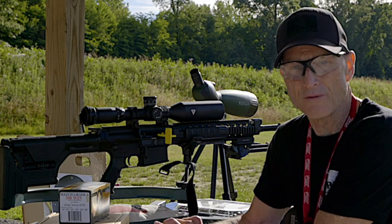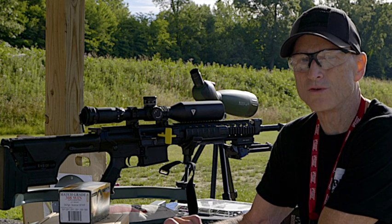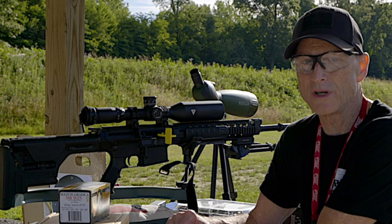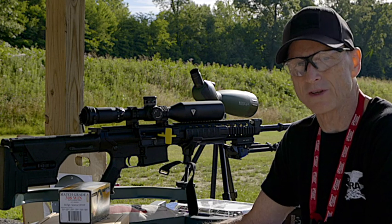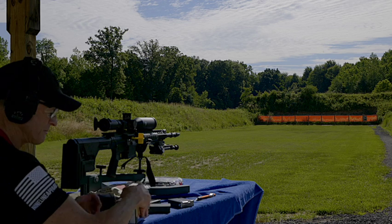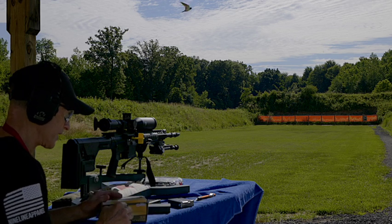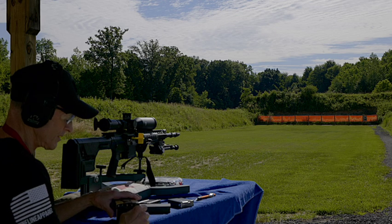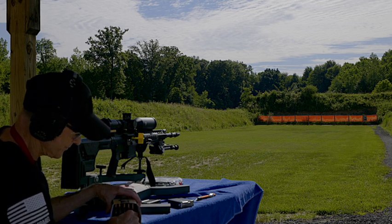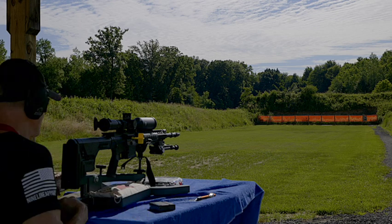In another video when we have time, we'll come back and shoot at 300 yards — that's the farthest I can shoot here at this gun range. Armorlite recommends shooting this match grade .308, 167 grain. So that's what we're going to shoot today. I'm going to shoot five here to start with.